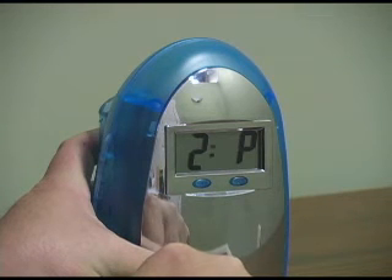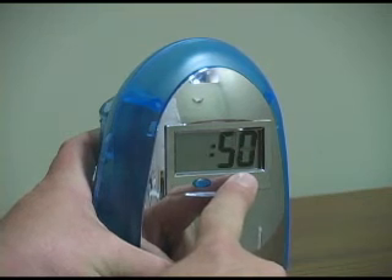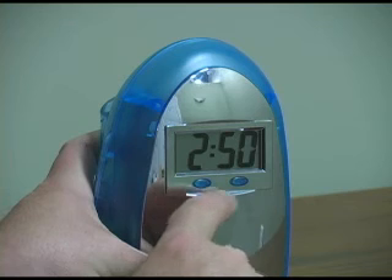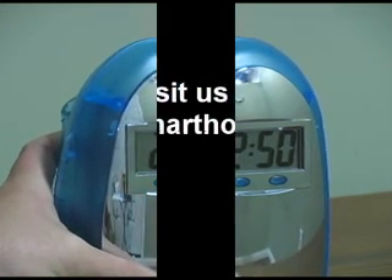To set the minutes, again press the mode button, followed by hitting the set button the appropriate amount of times to get to the correct minute. And to finish, go ahead and press the mode button once, followed by pressing the set button once. The amazing water clock is another environmentally friendly product brought to you by smarthome.com.